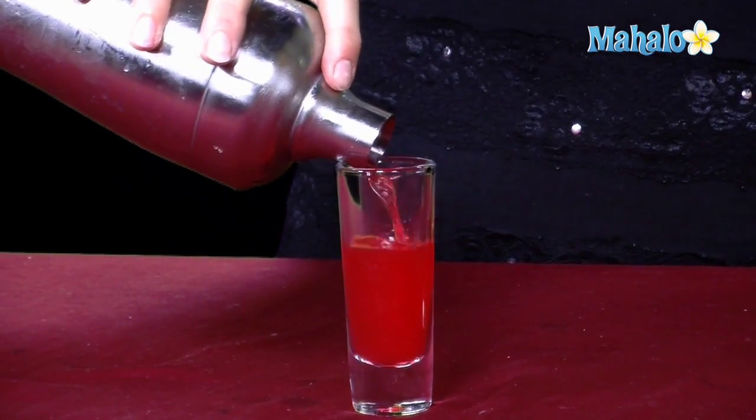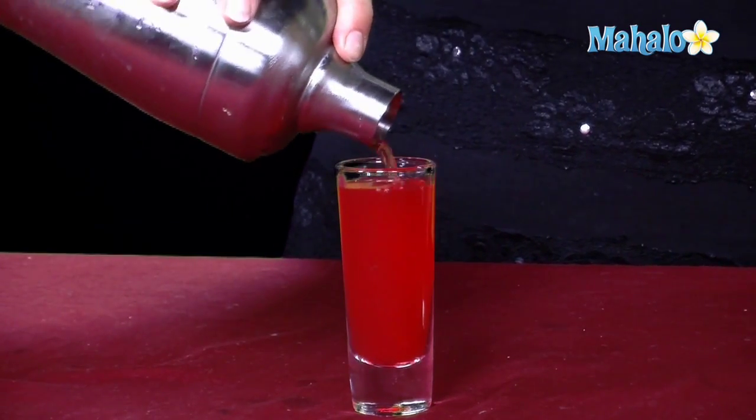And then we're going to shake all of these contents up in our shaker glass and strain them into the shot glass. Should be good and mixed now, pretty chilled. Let's just get it in there — it's a pretty red color. And that is how you make a mad dog shot.